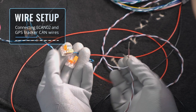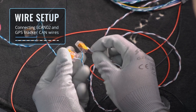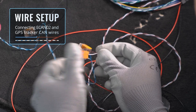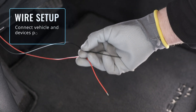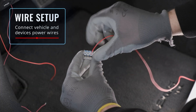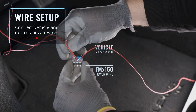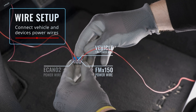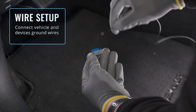Meanwhile, the FMB150 wires are brown and white with a brown stripe. The solid brown is CAN low and the white and brown colored wire is CAN high. To power up both devices, connect their power and ground wires to the vehicle. The power wires are colored red and the ground wires are black.